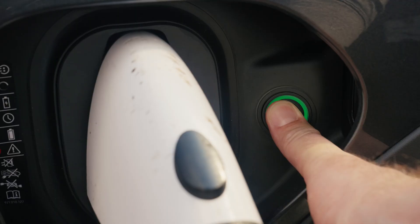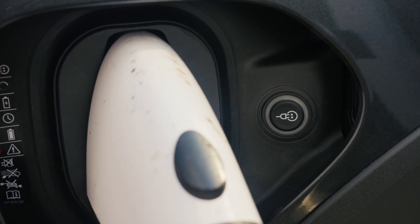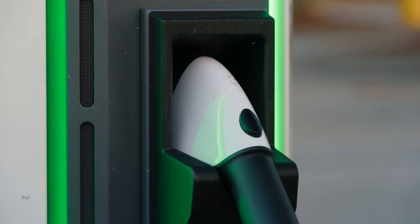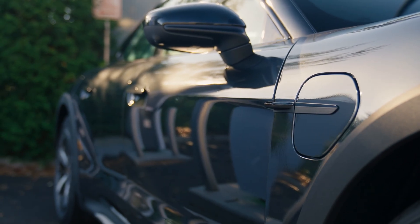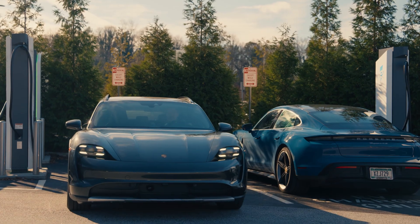Another way to stop the charging process is to hold down the charging button in the charging port for three seconds. Now remove the cable and replace it on the pedestal. After doing so, make sure the DC charging flap is closed and close the DC fast charging door. You've now completed your DC fast charging session at an Electrify America station.